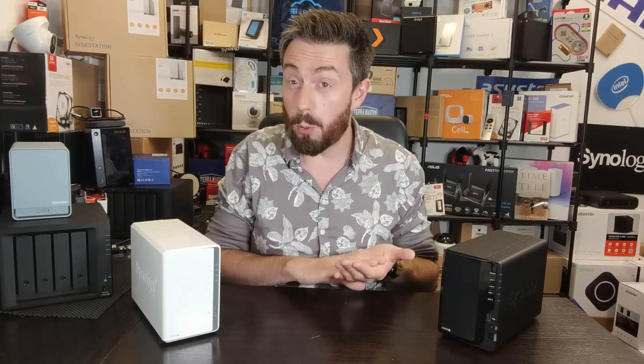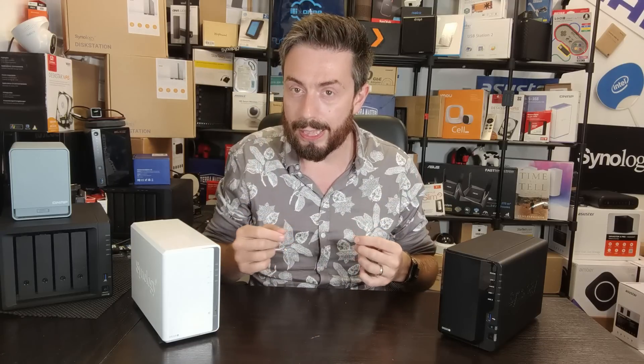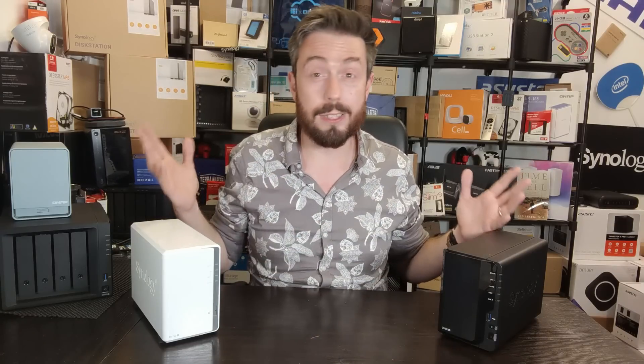A lot of 2-bay NASs from Synology, although they seem very similar, have a lot of differences in terms of software. A lot of people hear about a feature or functionality that Synology offer — like Synology Hybrid RAID, Synology Photos, or Virtual Machines — and then assume that all the systems have it, and it's just simply not true.